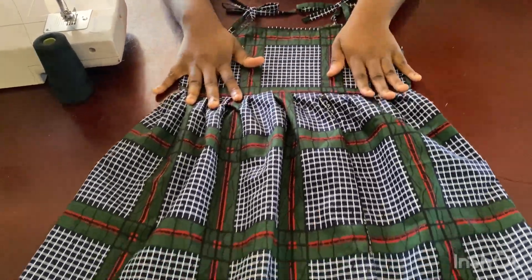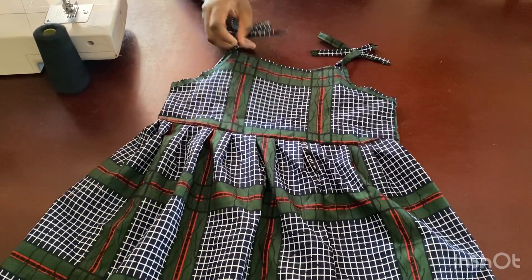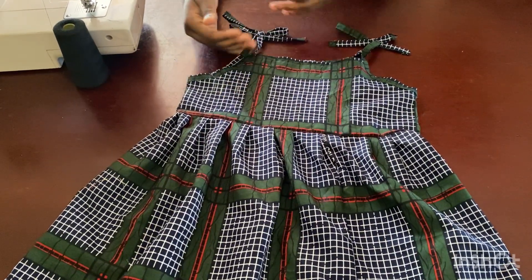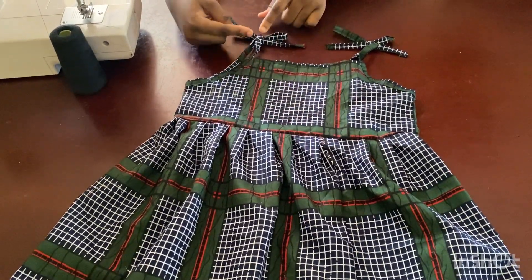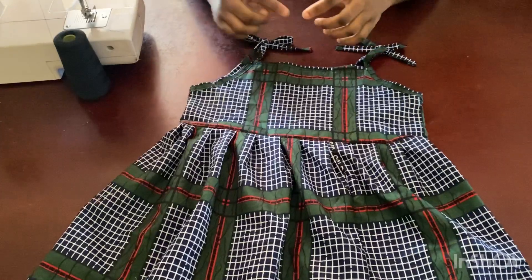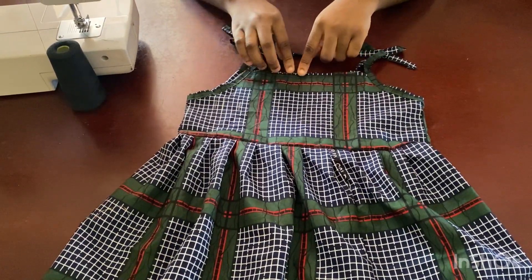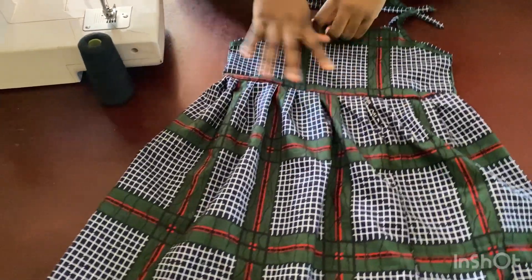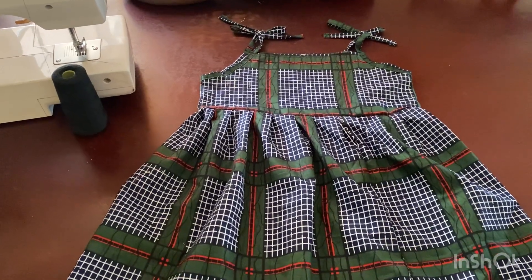This dress doesn't take much fabric or much time. You can even make an adult version — for an adult you might come down four to five inches from the shoulder. For a one-year-old you might do one inch from the shoulder. You can always measure on the person how far you want to come down, add one inch for the fold, calculate the bodice length, and then the bottom flare. Thank you so much for watching — please like, share, and subscribe. Bye!